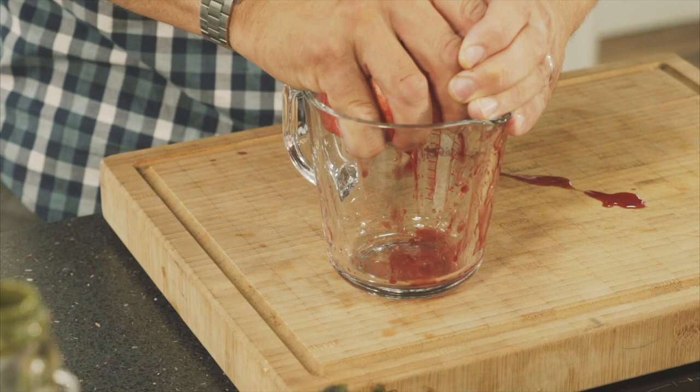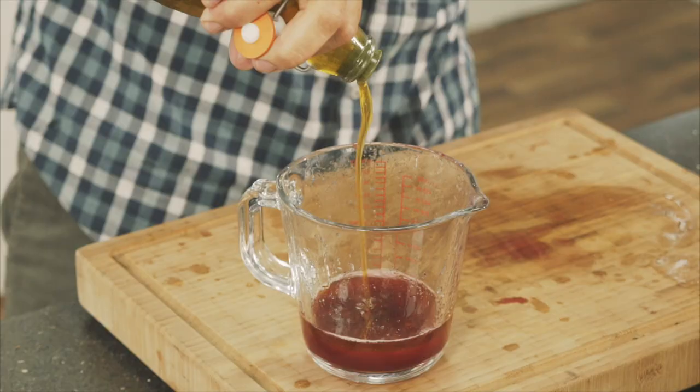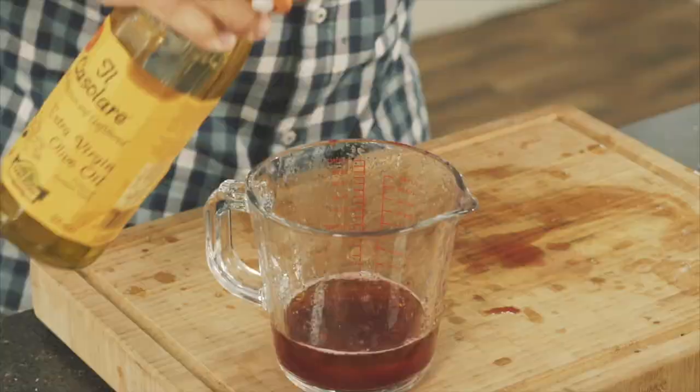So we start making the dressing with the pomegranate. With half the pomegranate, we'll squeeze the juice in there, then about two limes, and then olive oil.